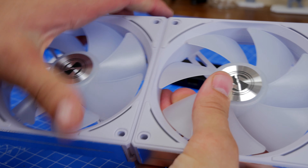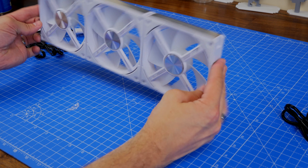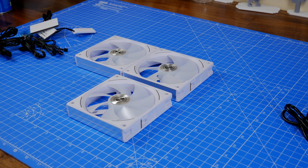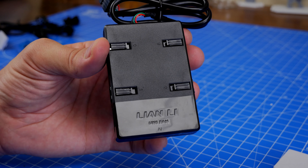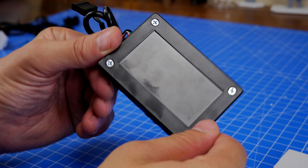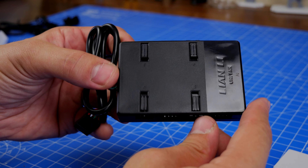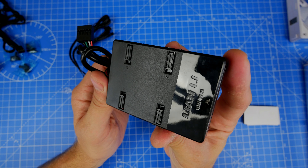The control box has been upgraded and is specifically marked for the AL. It's the same sort of setup as previously — two connectors per group of fans, four in total, holding up to 16 fans in groups of four. It then has a really simple USB connection into your motherboard, so you need a USB header on the bottom of your motherboard to connect it up.